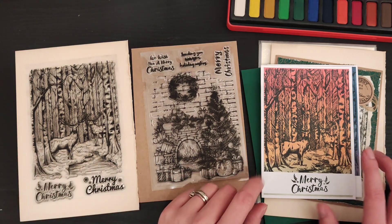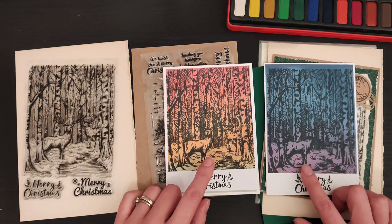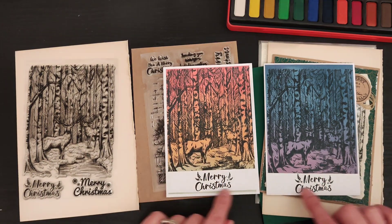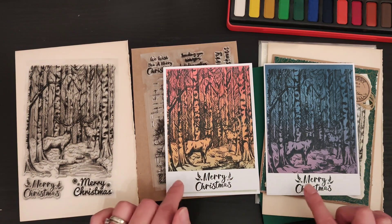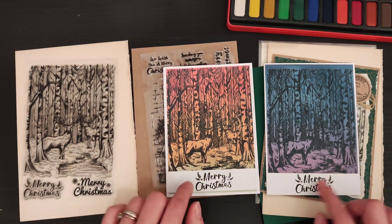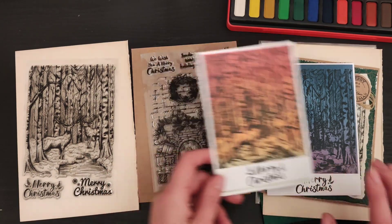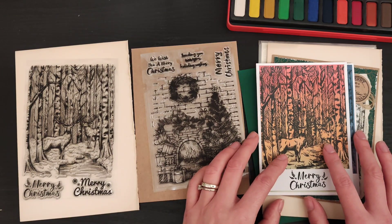I had a play around and did something very basic to begin with — just some simple ink blending, then stamped my image over the top, and put a sentiment strip down the bottom. I'm still possibly going to add either some Nuvo drops or something down the bottom just to kind of do something to that strip.